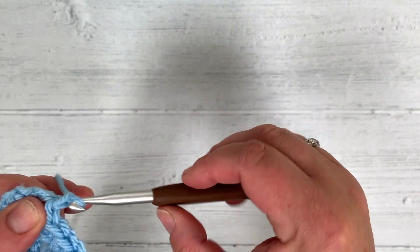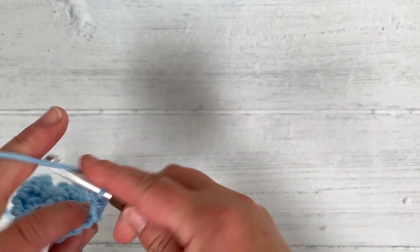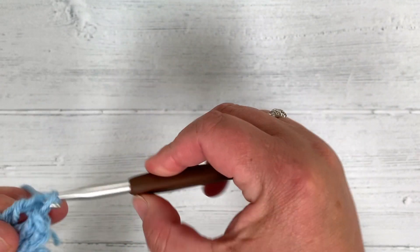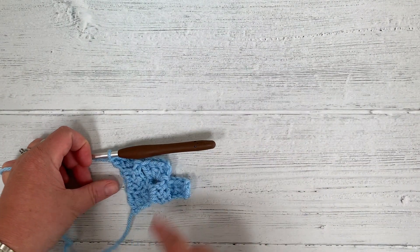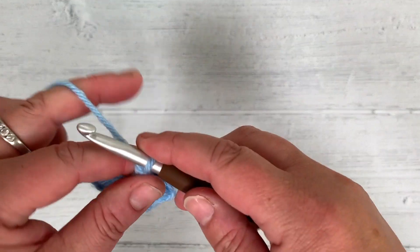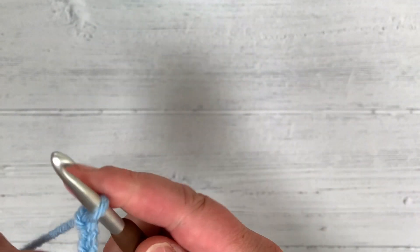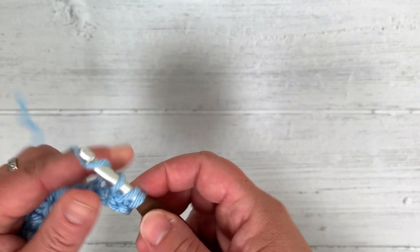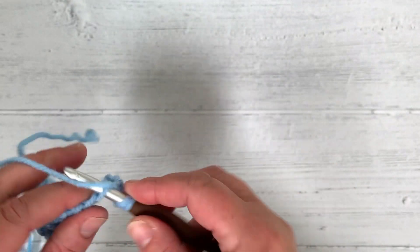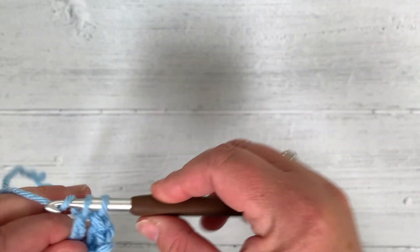Slip stitch to join, chain 3 up, then 3 double crochet in here — 2, 3. So there are the steps: 1, 2, 3. To make another block on this side, chain 6: 1, 2, 3, 4, 5, 6, and in the third one from the hook do 3 double crochet as before: 1, 2, 3.